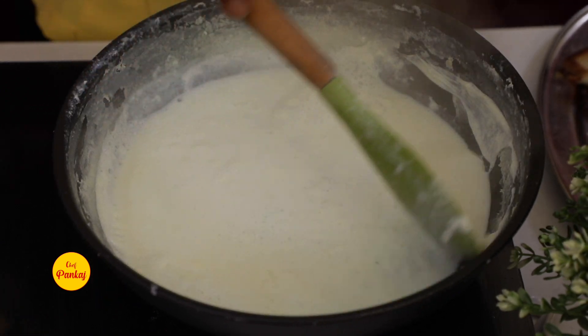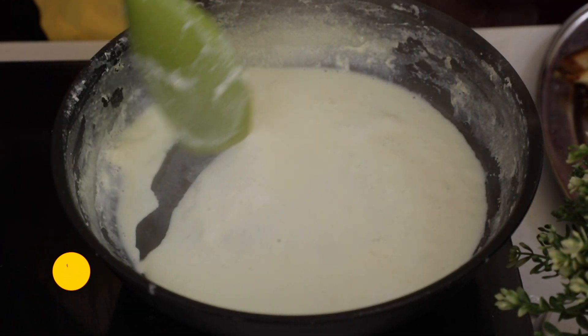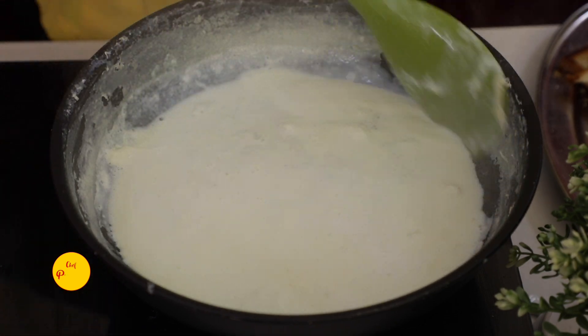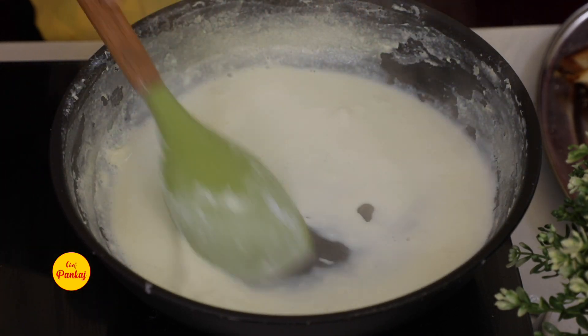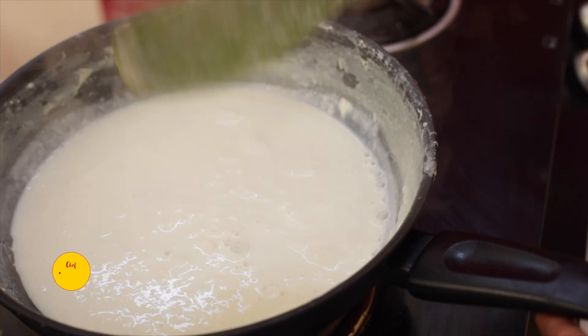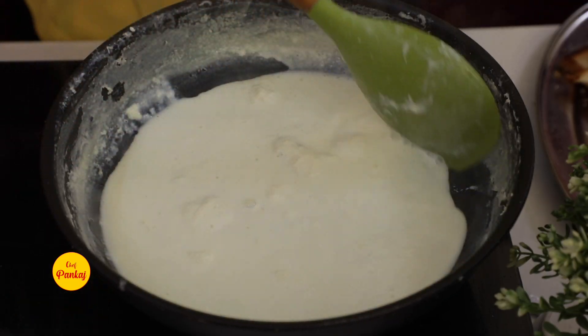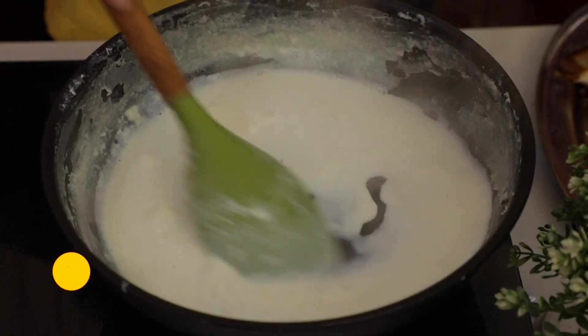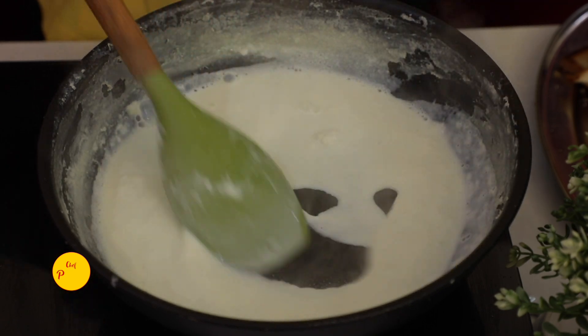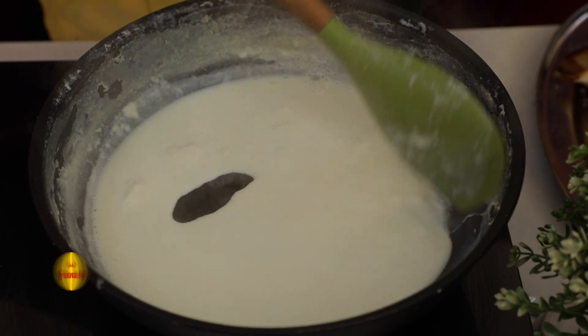As you can see, the rabdi's consistency is almost one-third and the milk is very thick with a creamy, rubbery consistency. This consistency will go on top of your Shahi Tukra. Now your sugar syrup is ready, the bread is ready, and the rabdi is ready.